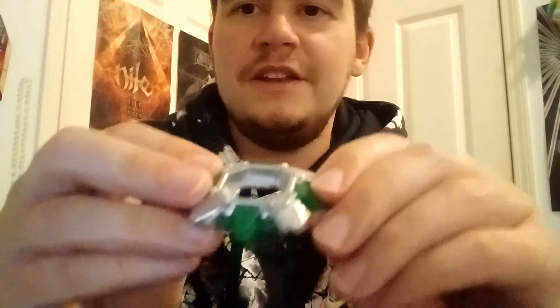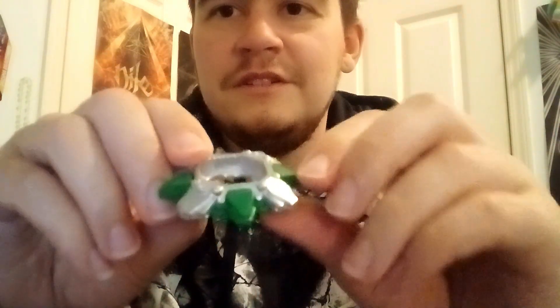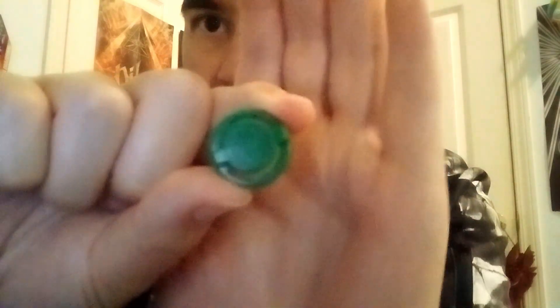And then we've got the attack ring — you can see how it looks like turtles. I really love the design of Drissile. This part here is real metal, so it's actually really heavy. I need to get one of those fancy scale things. And here is the bit chip — you can see it's inscribed with the Drissile logo. It's really hard to see, it's pretty faint, but it is there.